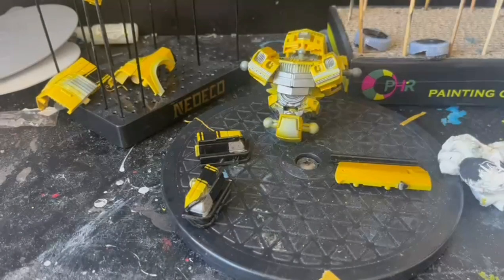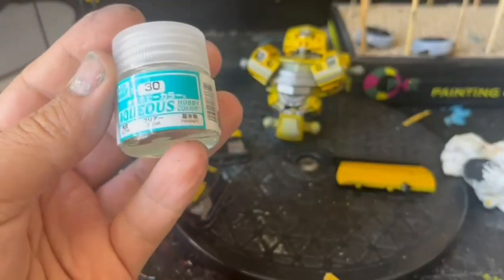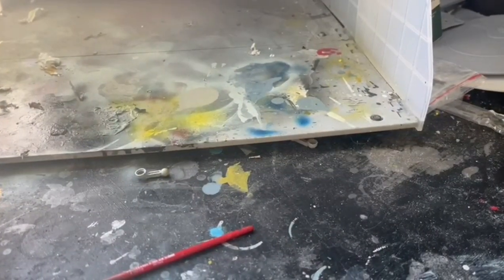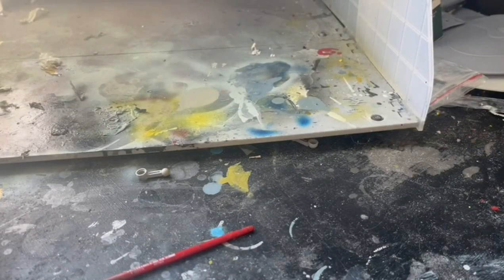Now comes the exciting part - to give him his proper shine. Before I do anything else, it's time to give Bumblebee his clear coat, which is just this clear one. We'll take it back to the paint booth and give him his final spray over before hitting him with the remaining colors to make him look even more pretty.